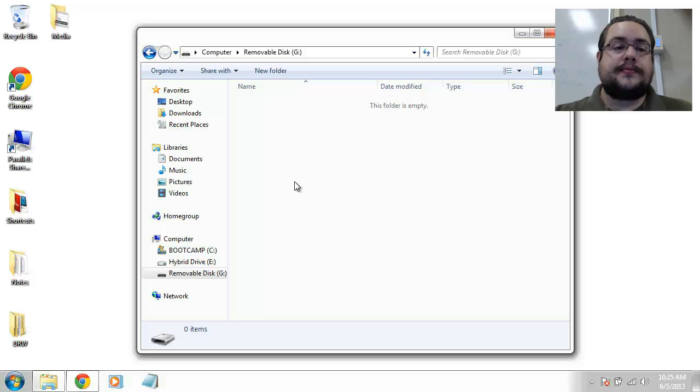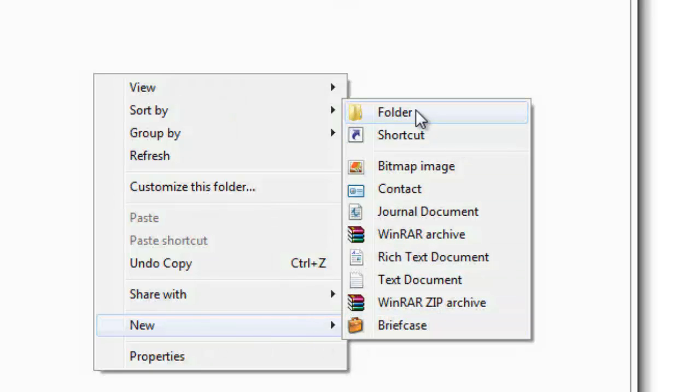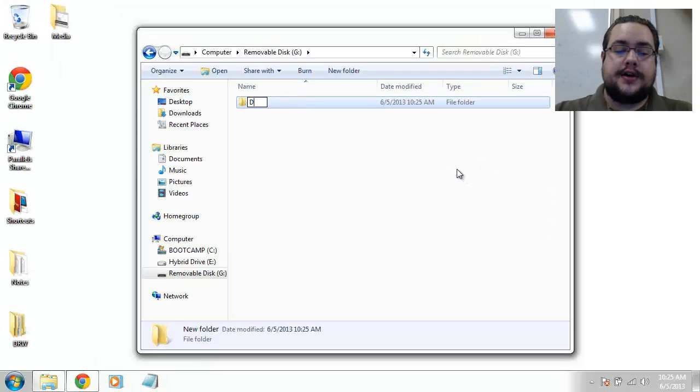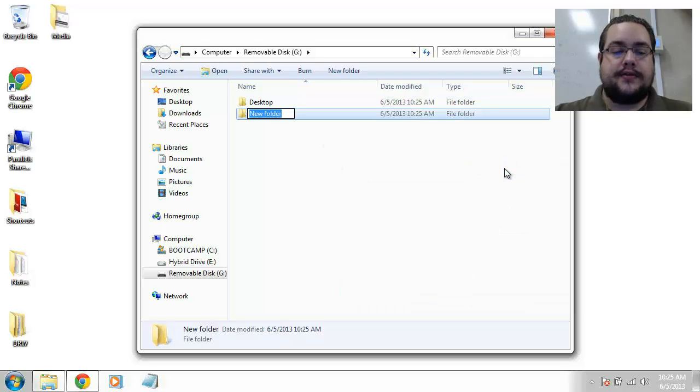From here we're just going to right-click and make a new folder, because we want to be organized and keep everything nice and neat so that when we come back we know exactly where everything goes. We're going to want to back up first our desktop — all those files visible right when you turn on the computer — and we also want to back up our documents folder, so I'll make another folder and call it 'Documents'. Most of our files will be on the desktop or in the documents folder; if you know of any other files you need backed up that aren't in those, you can add those as well.